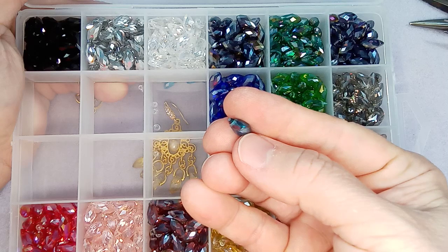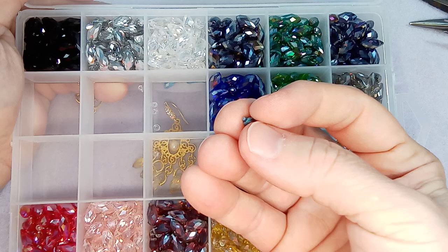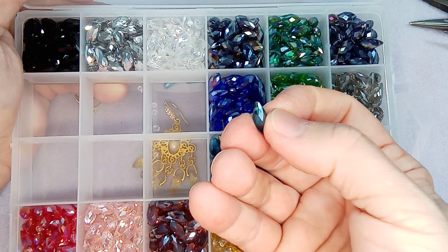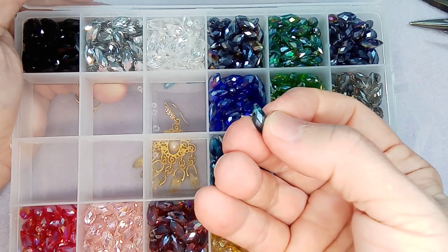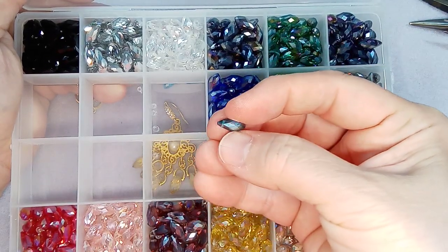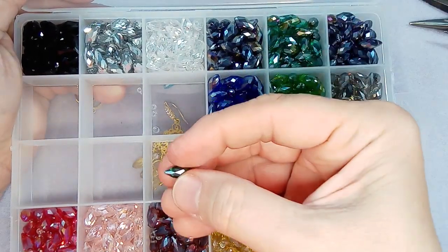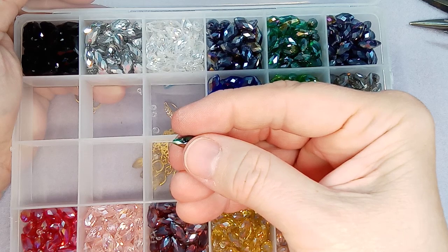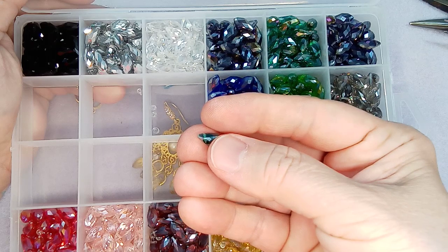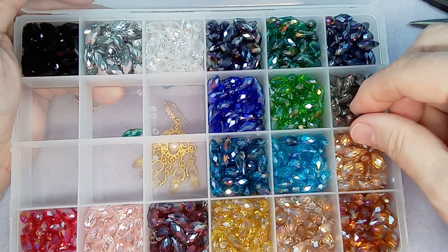Now I did mention when I did the initial unboxing that they aren't exactly perfect - some of the holes are not lined up side to side. So for instance this one's a little off to the side. Some of them were a little worse than the others but these are super cheap so it's not a big deal. I'm just noticing I found a cracked one at the hole, but again if you're using this with a pinch bail you wouldn't see that crack, but I might just put that aside anyway.